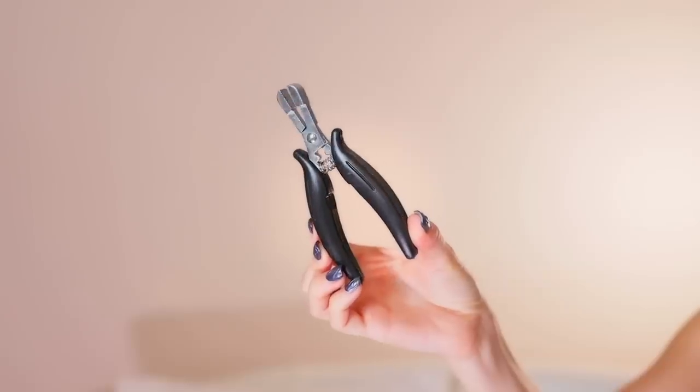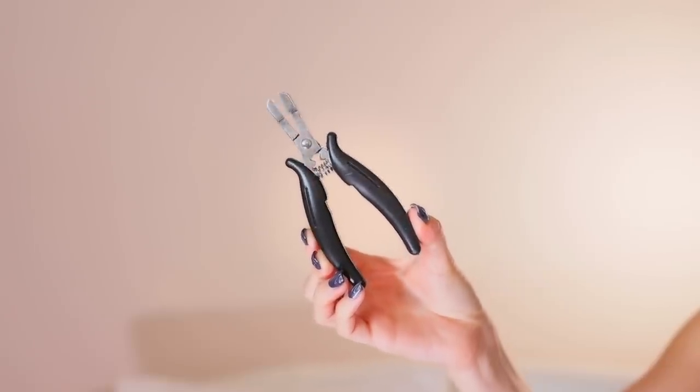In the off chance that you enjoyed watching this type of content or you want to do this yourself, here is how to remove bonded extensions. Here are the tools I have with me today, and for the most part there's literally only one item that you need — these extension pliers or extension removing tools. When I bought these off Amazon, that is what I searched.